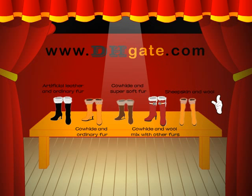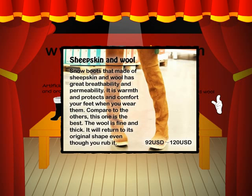Sheet skin and wool. Snow boots that are made of sheet skin and wool have great breathability and permeability. They are warm and protect and comfort your feet when you wear them. Compared to the others, this one is the best. The wool is fine and thick, and it will return to its ordinary shape even though you wear it.